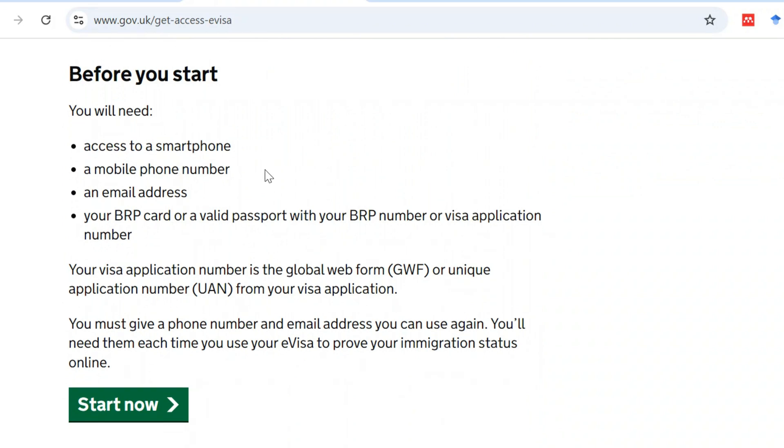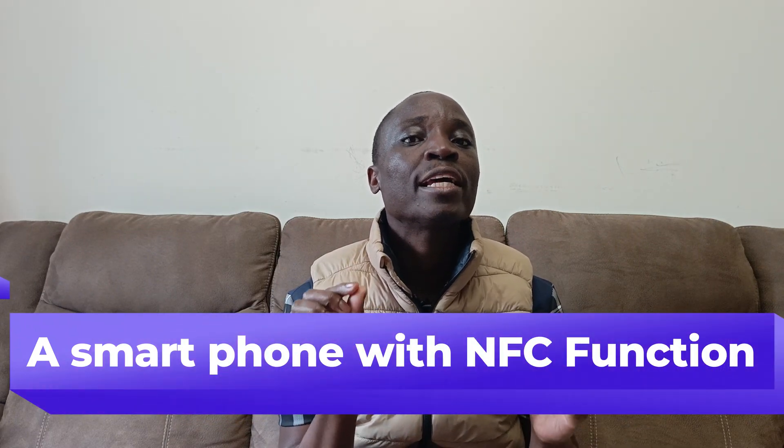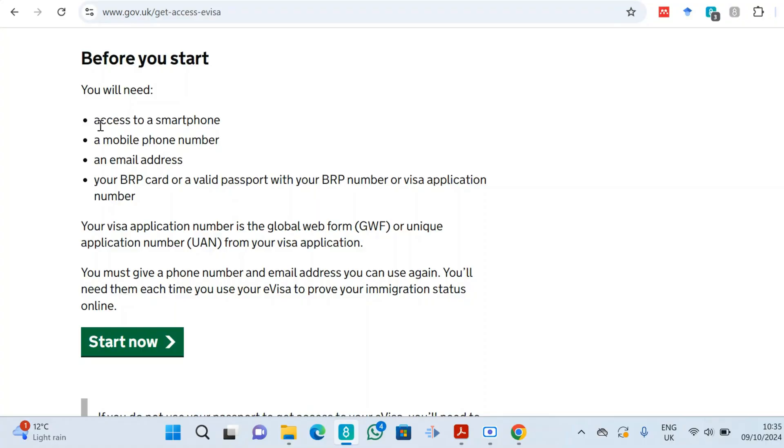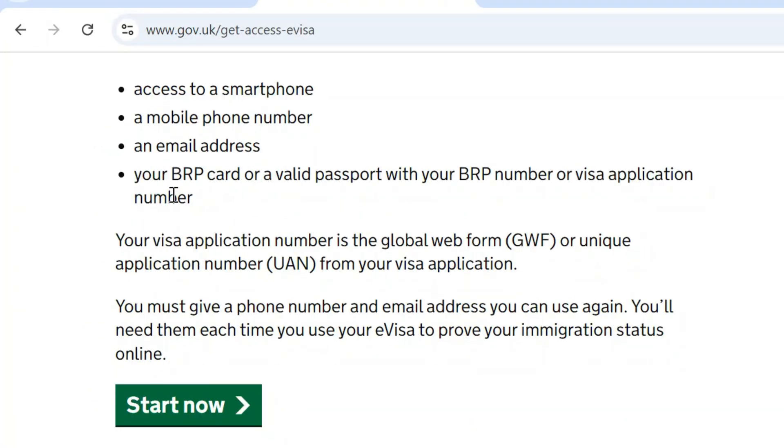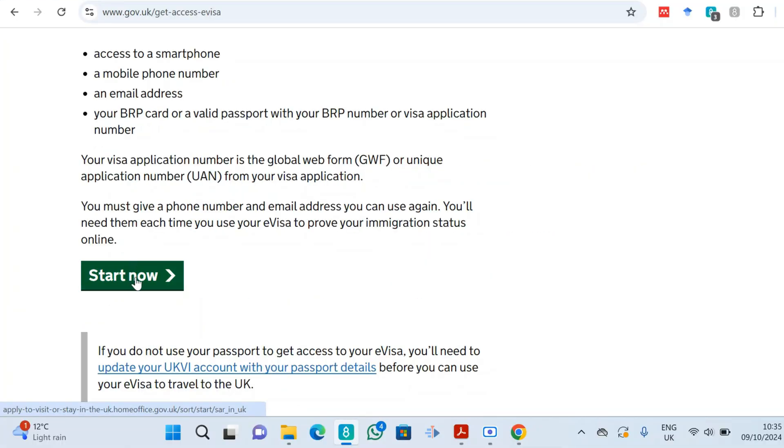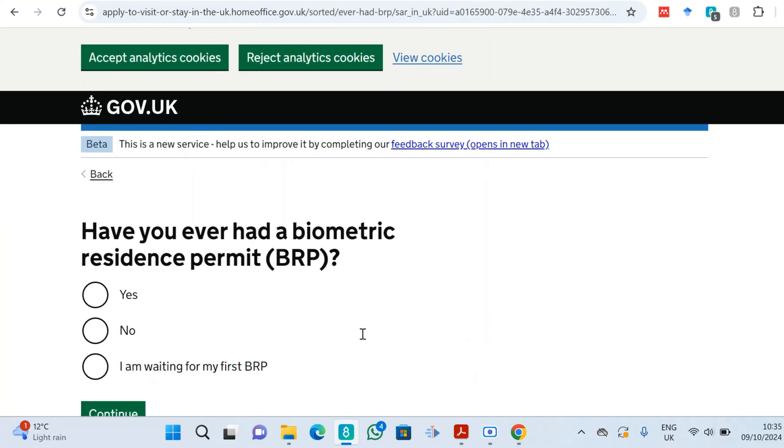Here is what you need: a smartphone with an NFC function, a mobile phone number, an email address, and your BRP card. Once you are ready with all of that, click 'Start now'.